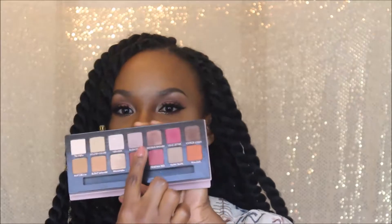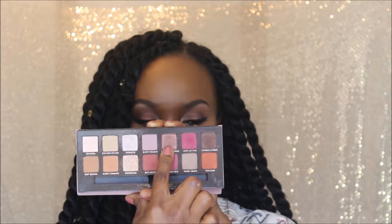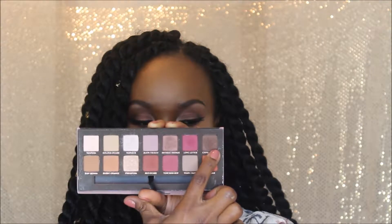The only thing is it doesn't have a black shade, but we'll make it work. For this time around I wanted to do something different. I wanted to use certain colors I've never used before, so this time I used the antique bronze shade right here and also the cypress umber, which is the dark shade in the outer section and crease area.